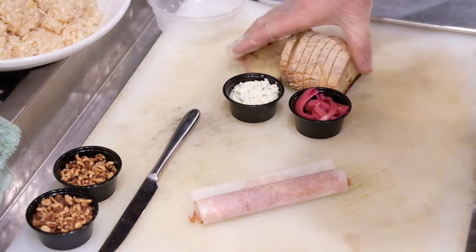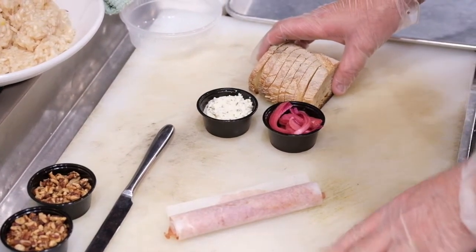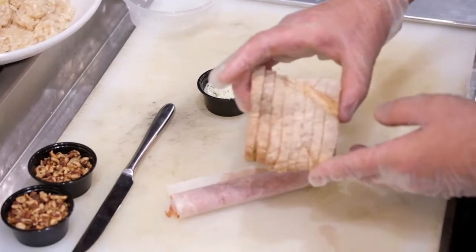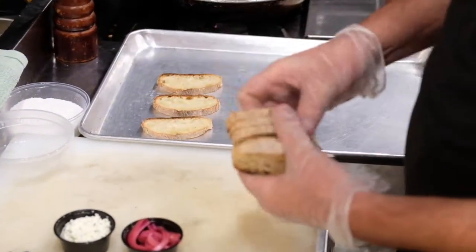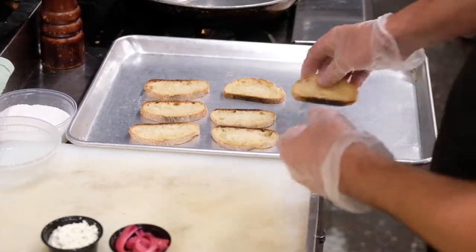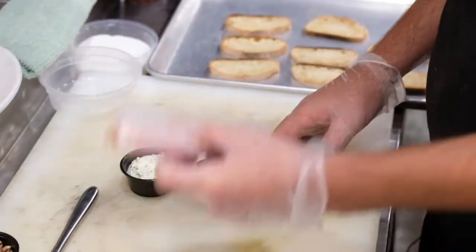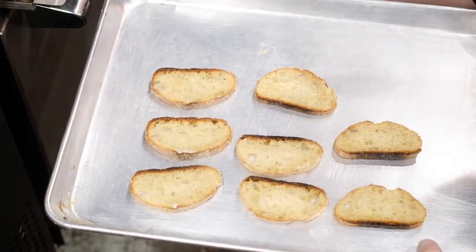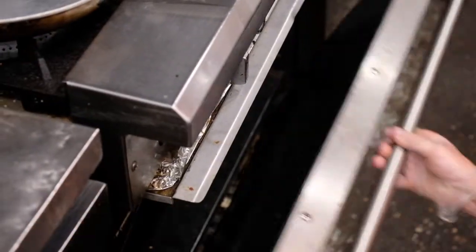First thing we're going to do is make our bruschetta so you can enjoy it at any time, either before or with your meal. There's going to be eight pieces of the house-made baguette. We're going to put that on a sheet pan in a preheated oven for about two minutes so we can crisp it up. Then we're going to add our herb ricotta, our prosciutto, pickled onion, and some scallion. I'll show you that here in just a second.